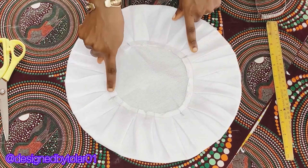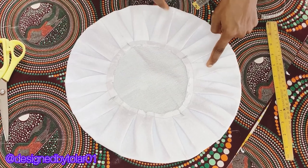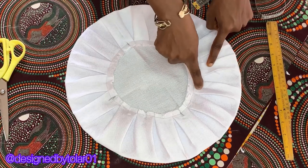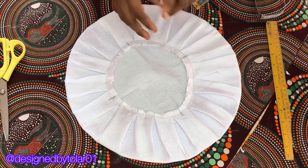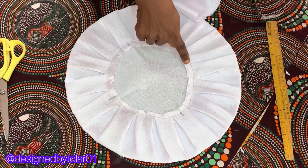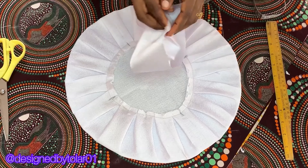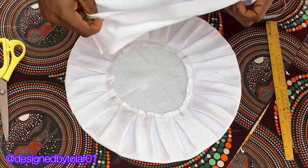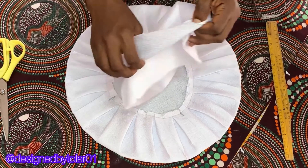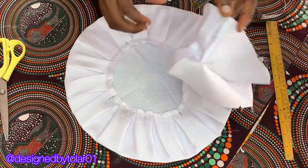I've done that on my sewing machine and this is what I have. You can see those four points I marked initially are showing. Altogether we have 16 pleats on the cap — you can count them. Now you're going to attach those four points on the cap to the four notched points on the band.